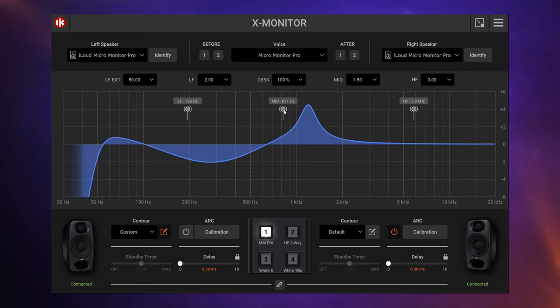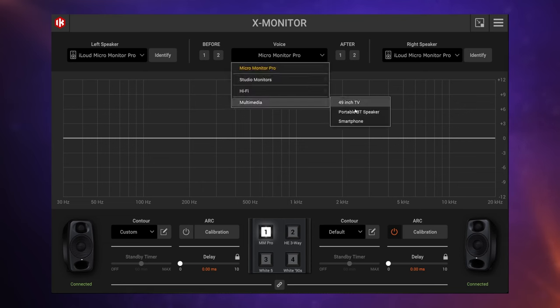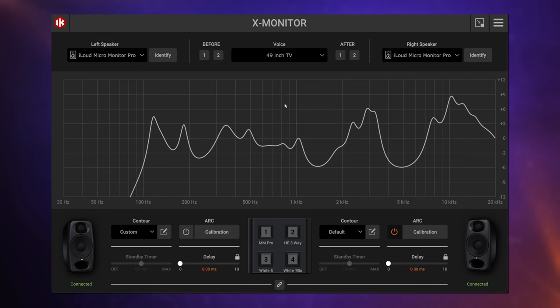We can also emulate other speakers using this software. You go to the top and select a voice — for example, if you want to hear how your mix is going to sound on a smartphone, you'd select multimedia and then smartphone, and it applies a curve to emulate that speaker. You could also choose a 49-inch TV and it'll emulate that as well. It's a quick way of seeing if your mix is likely to translate to other speaker systems. You can assign any four voices to the presets to quickly switch between different listening environments.